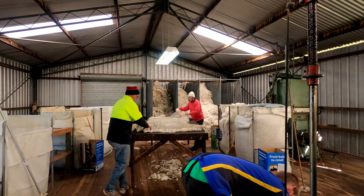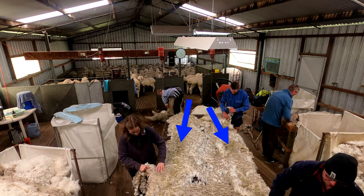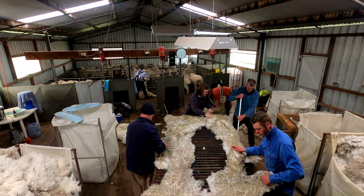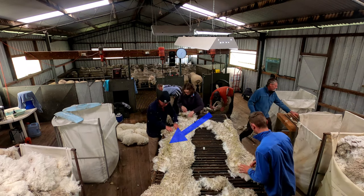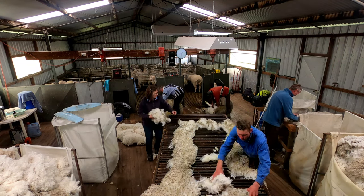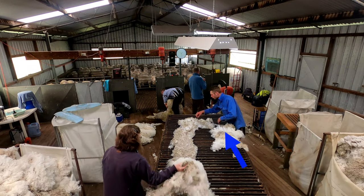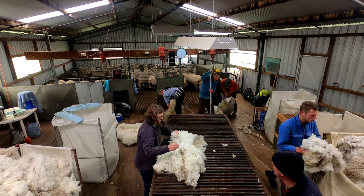The problem with pen stain is that it devalues the wool considerably, so we need to remove it from the fleeces and keep it as a separate line. It's a double whammy — we're losing value and creating more work. You can see here a fleece that's had the back and neck removed. Because there's pen stain, we have to take that out, and it's quite a valuable part of the fleece. You're losing both ways: extra work and losing the value of that part of the fleece that goes in the stain bin.